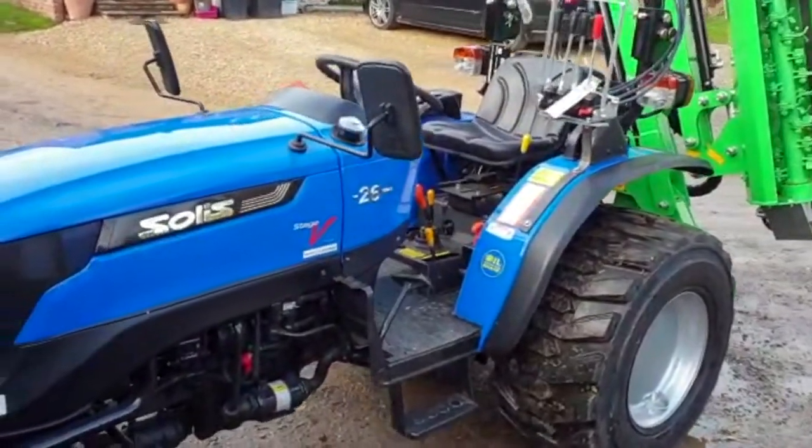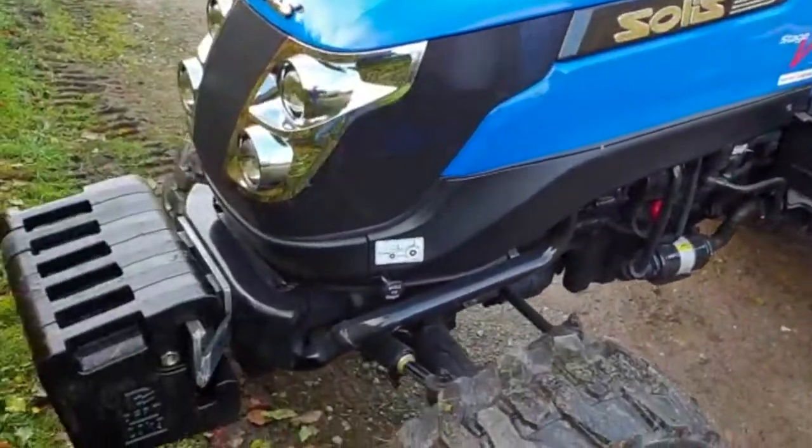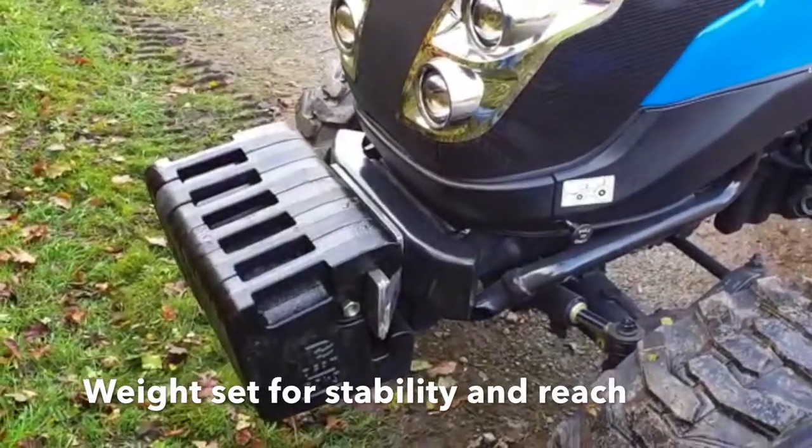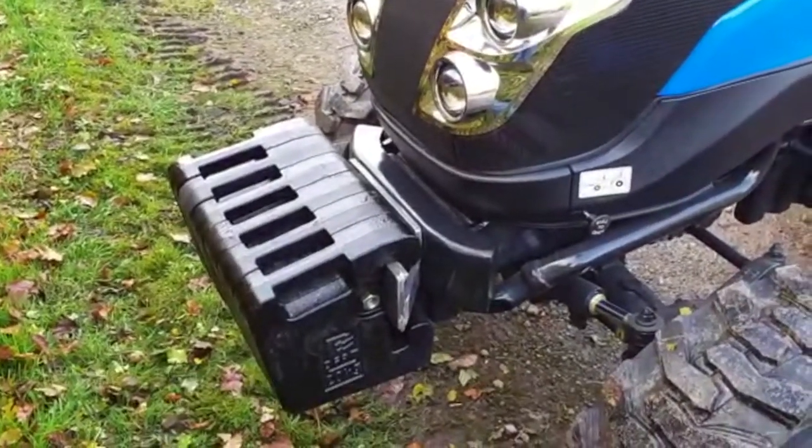To balance the flail with the Solis tractor, we have a weight set on the front of the tractor to give it more stability for when you are reaching at full reach with the flail.